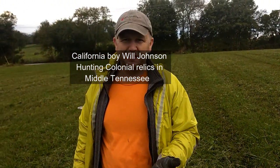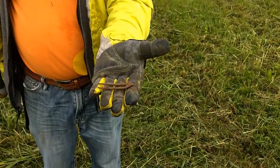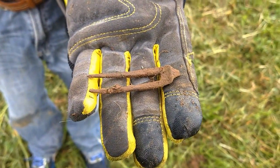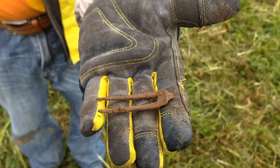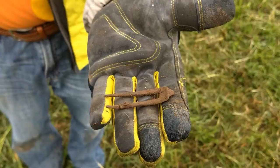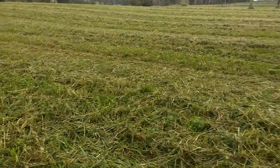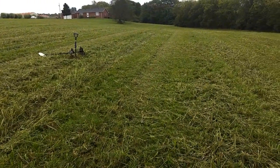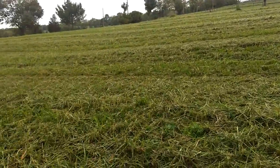We've just now got here in Middle Tennessee. That's his first find — a two-pronged fork, colonial era. Hopefully we'll find some flat buttons out here. I know the guy that tends the farm; he came and bush hogged it for us yesterday, so it ought to be a pretty good day.